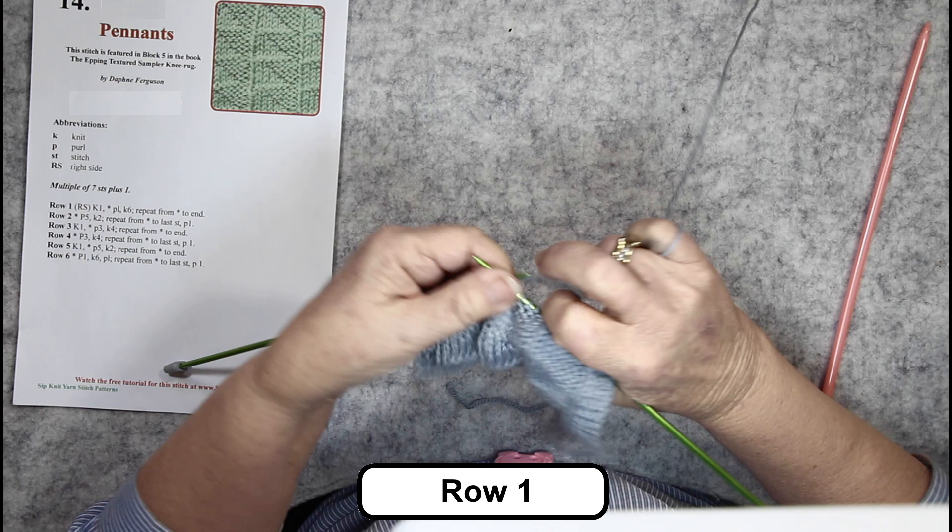So purl five, knit two, and after that nice neat edge, we start on the purl five again — one, two, three, four, five — knit two, and there's that nice neat edge to the pennant.